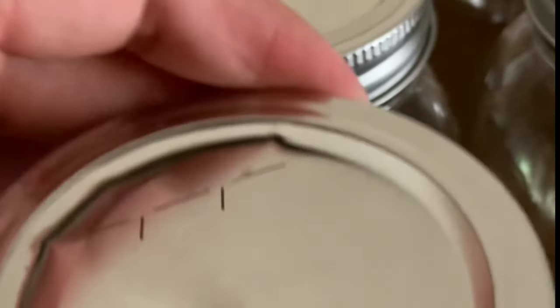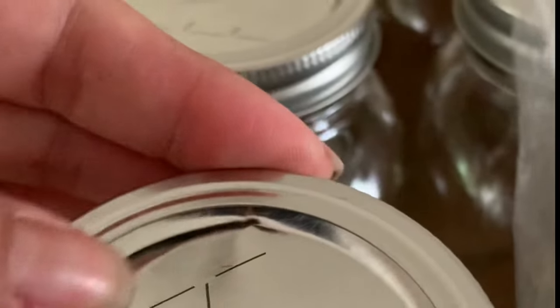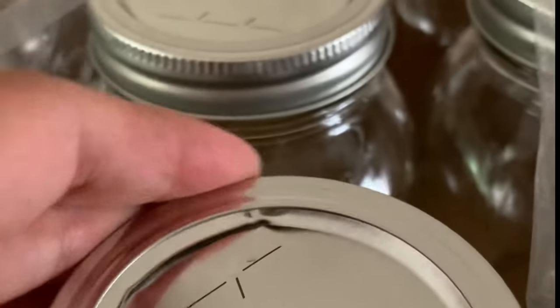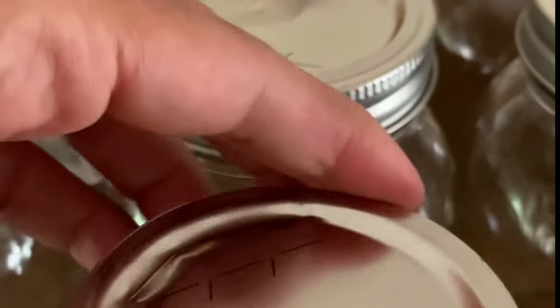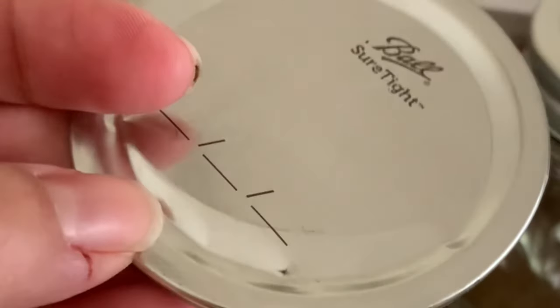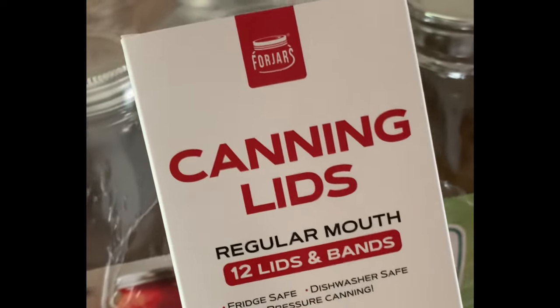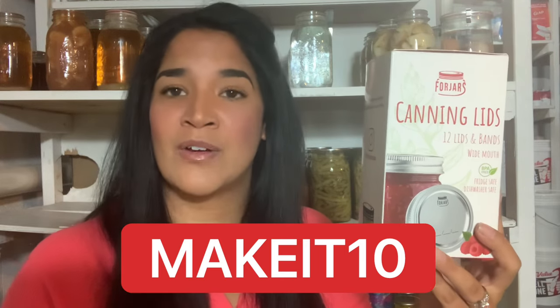This has been happening a lot — when I buy my 12 quarts or 12 pints, I'm getting lids that are buckled. It's happening more often than not, and I can't use them. This is why I buy my FridgeR's canning lids. I do have a discount code — it's MAKEIT10, all caps, for 10% off every single time.